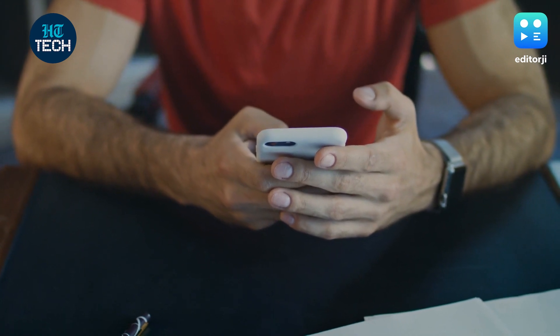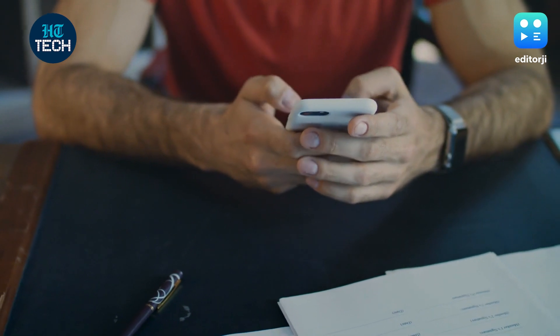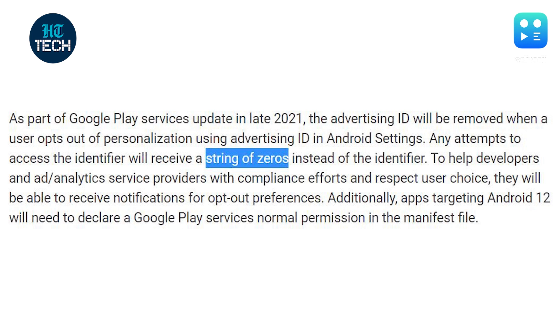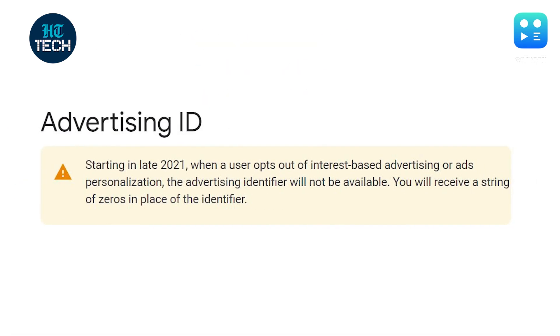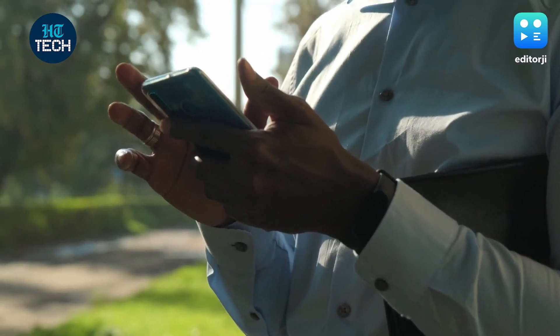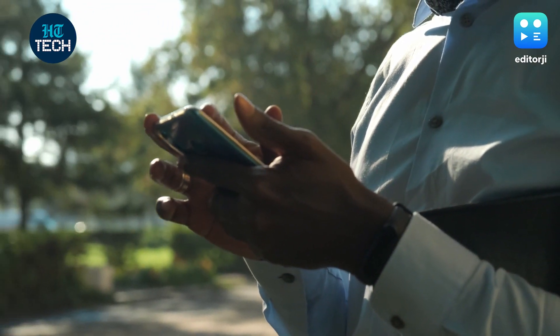Google has allowed users to opt out of personalized ads before, but soon opting out will also restrict a developer's access to the advertising ID. From later this year, if a user opts out of personalized ads, the developer will only see a string of zeros in place of the identifier. While there's no particular date mentioned, Google has told developers that the change will take effect from late 2021 and affect apps running on Android 12 devices. The process will then later be expanded to affect apps running on all devices that support Google Play by early 2022.